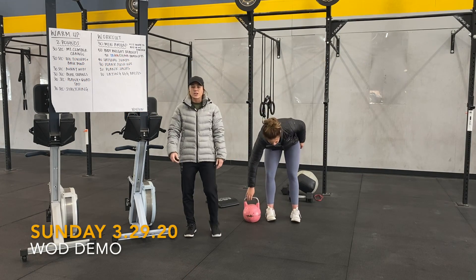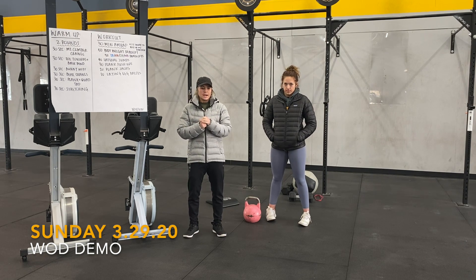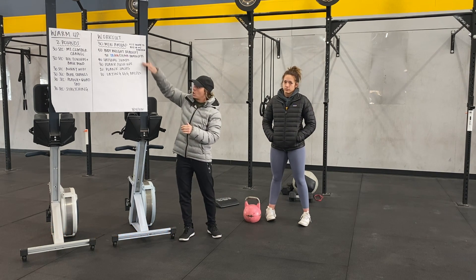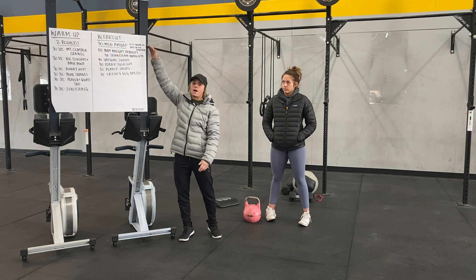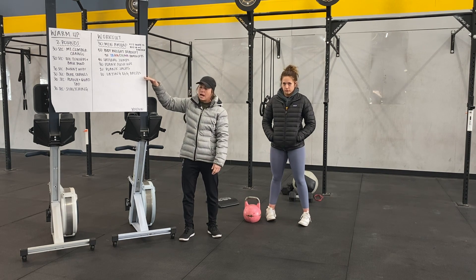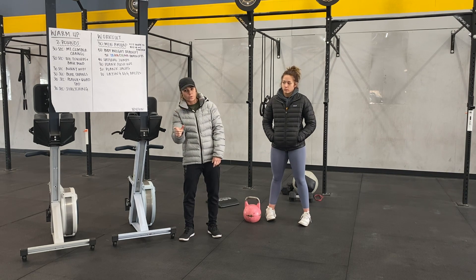Alright guys, we're going to talk through Sunday's workout. It's a 30-minute AMRAP. There are two ways you can do this. Option one: work through a whole round, then rest for however long it took you — so if the round takes you five minutes, rest five minutes. If it takes three minutes, rest three minutes.